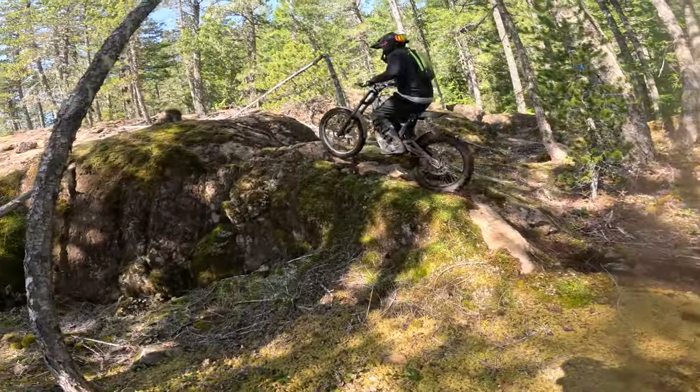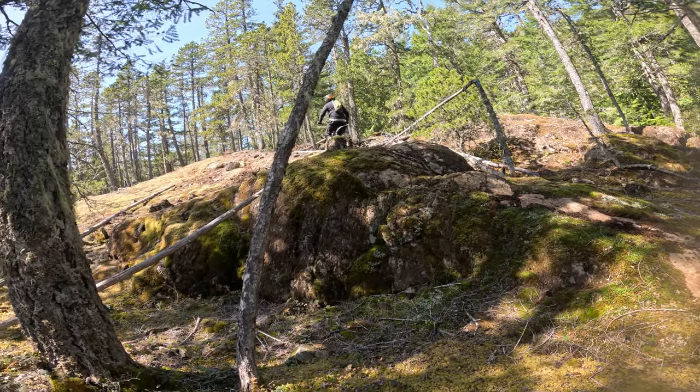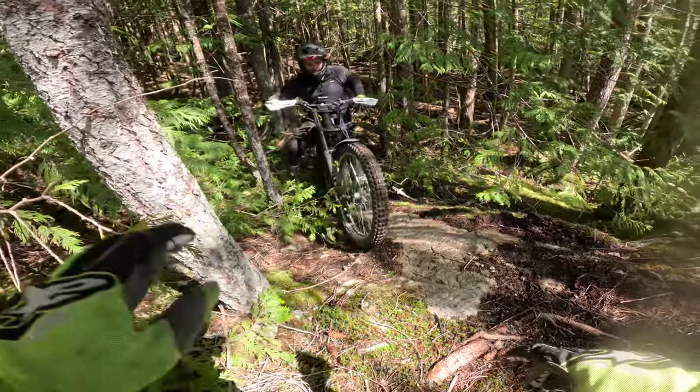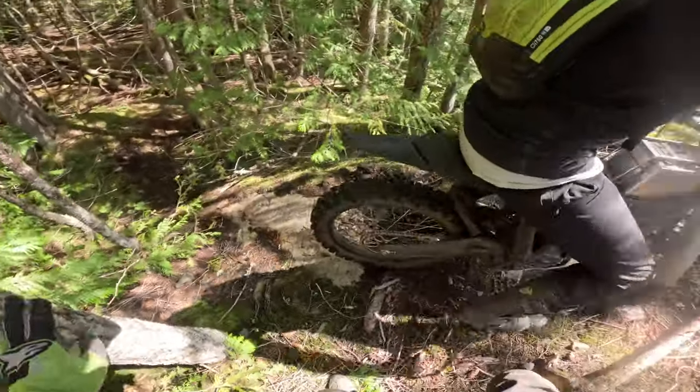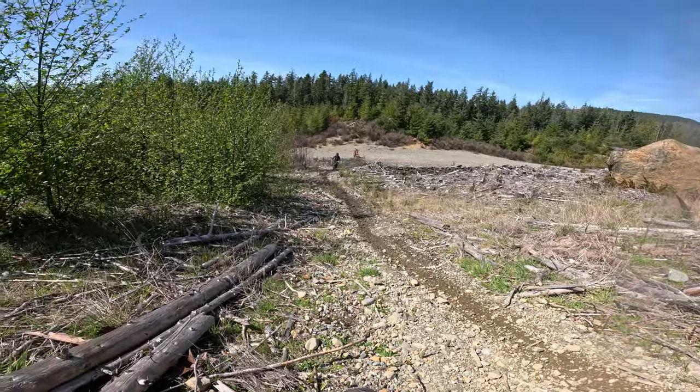Now in a moment here, we're going to hop on his Talaria and give it a go and just see what it's all about, what it feels like. I can tell you right now it's going to feel like a whole different kind of riding experience. But first, let's watch him go up this hill climb.